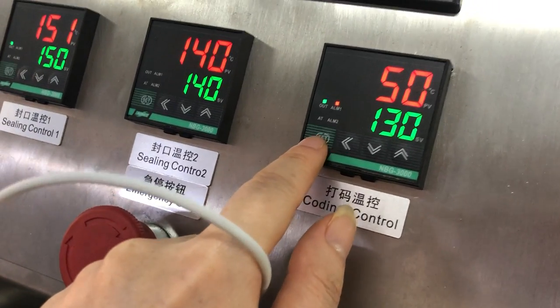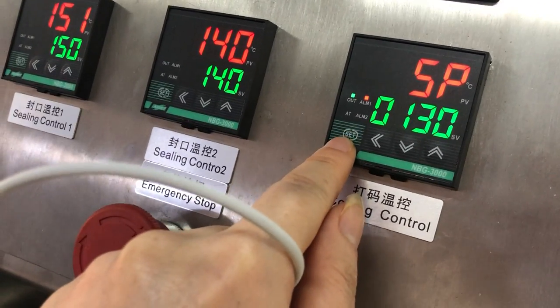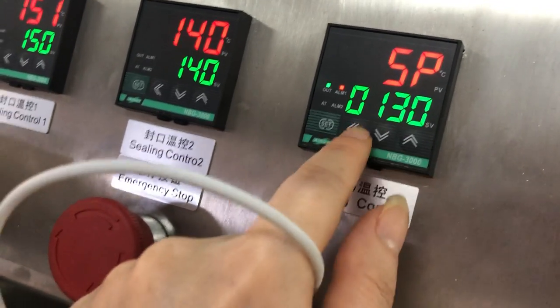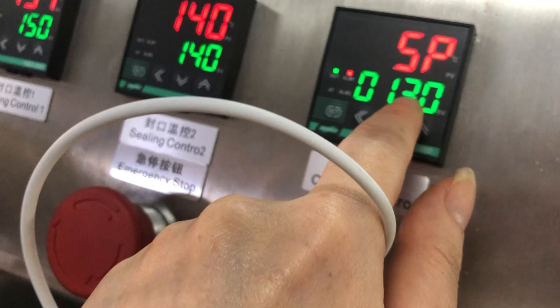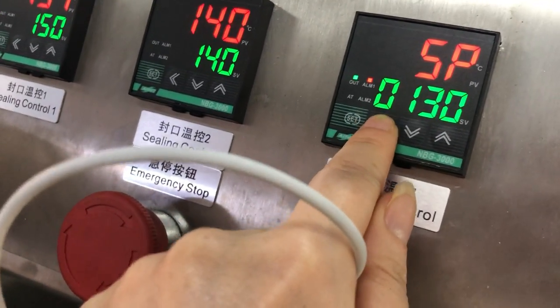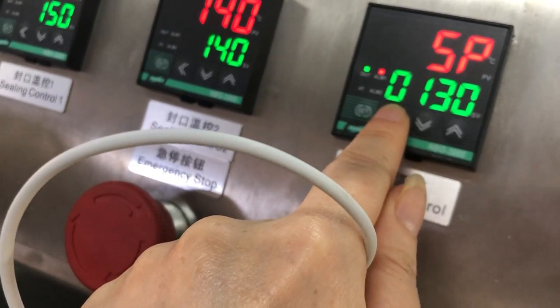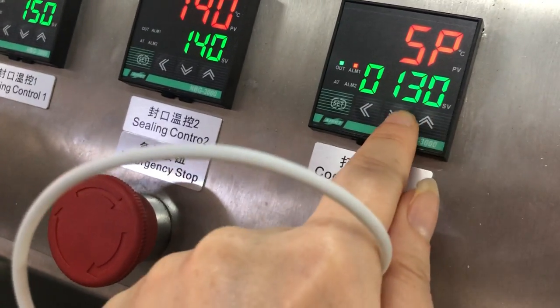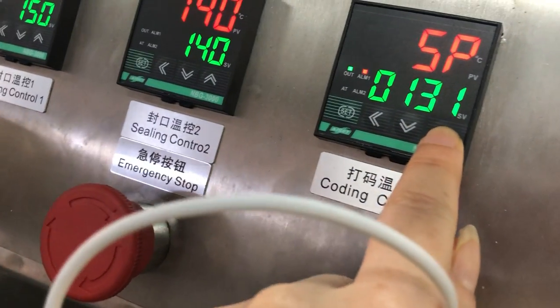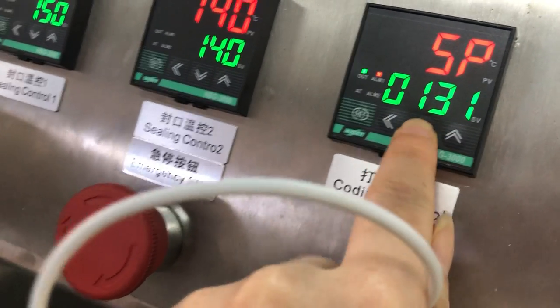First, you press this set, and you can move to any number. For example, you want to adjust here, or adjust this number, or adjust this number. And this is for the temperature up and down — this is up and this is down.